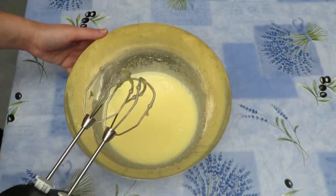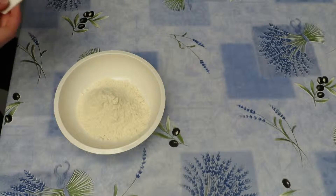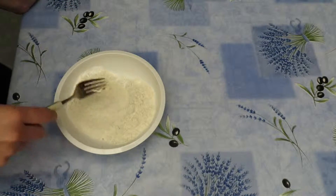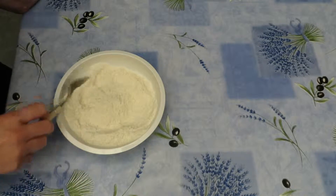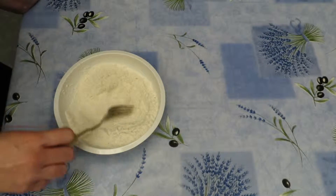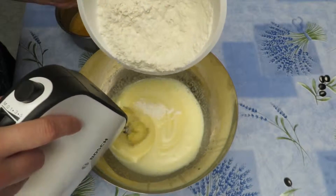In another bowl, add 120 grams of flour and 1 teaspoon of baking powder. Mix together. Then we will add the flour mixture into the egg batter.